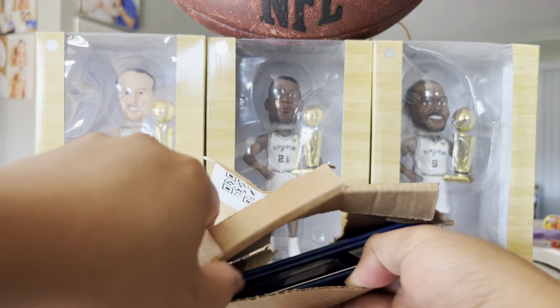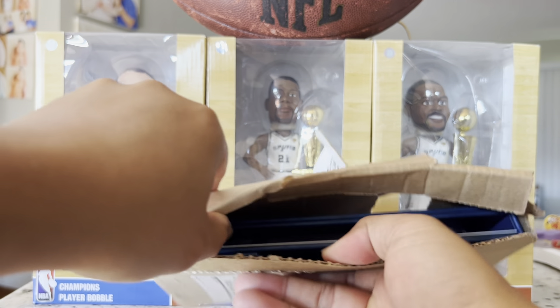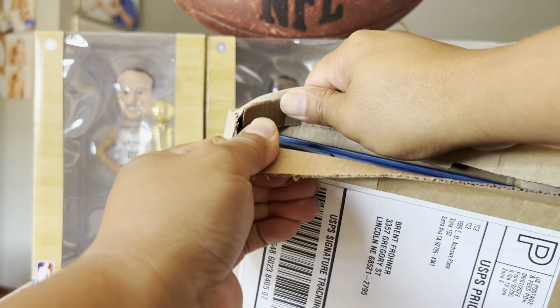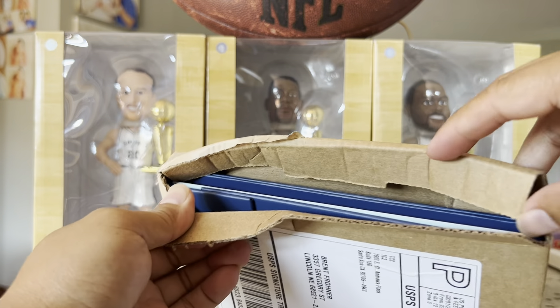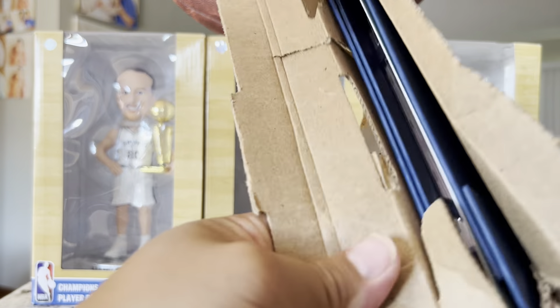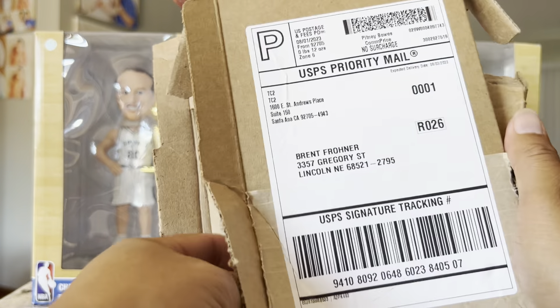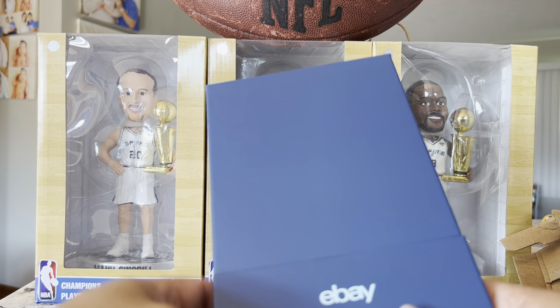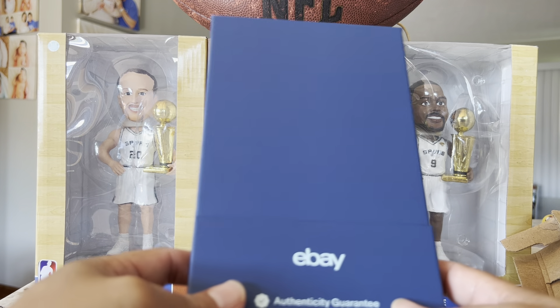Without — ooh! I'm struggling, sorry. But the cardboard is strong. Oh, it's from eBay.